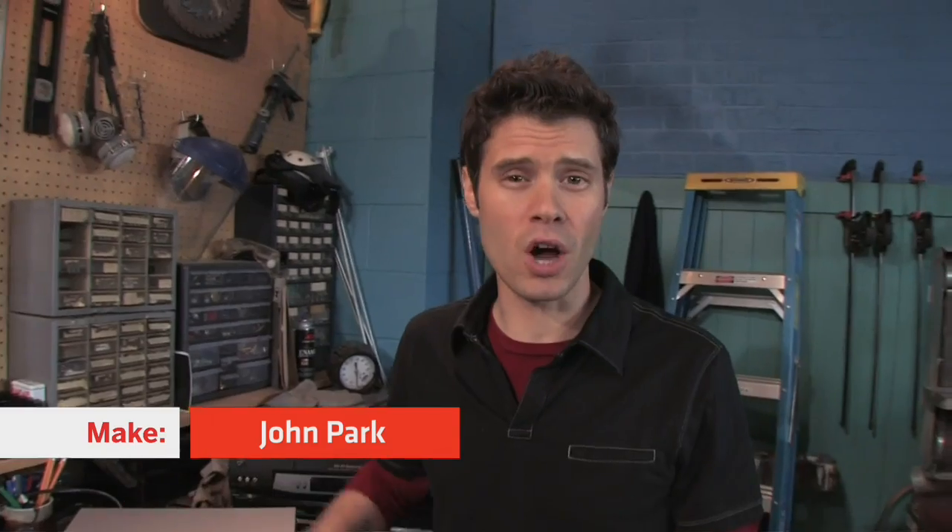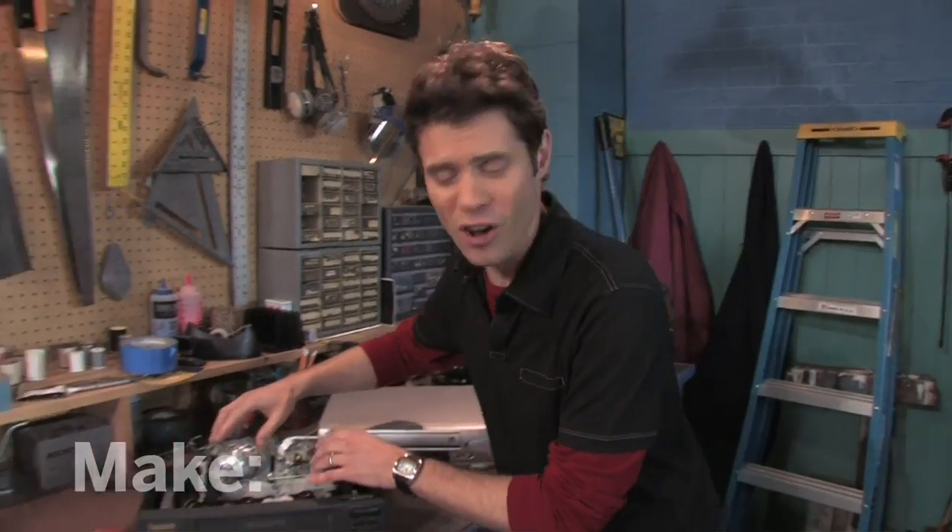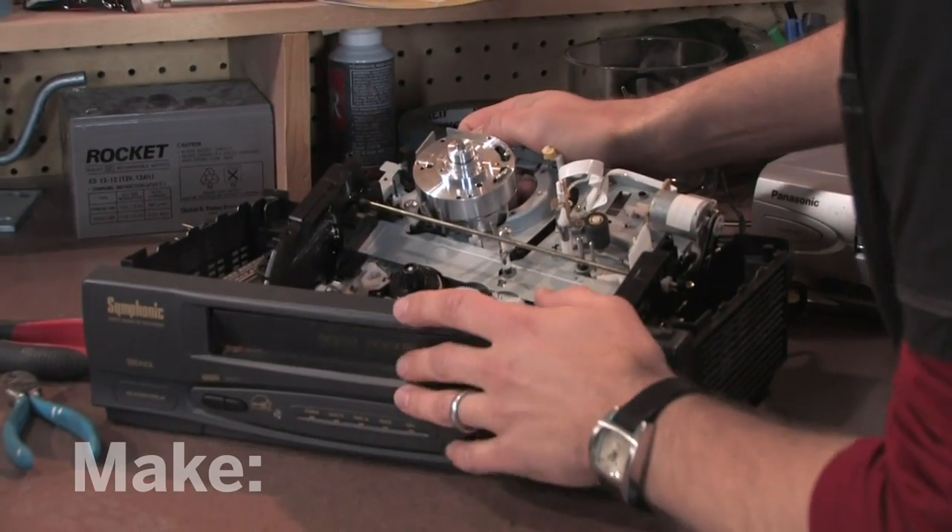Hi, I'm John Park, and today we're talking VCRs. These things changed the way we watch television — gave us movie rentals and late fees. If you're like me, you probably don't use yours much anymore. But don't throw it out whatever you do. These things are full of all kinds of motors, gears, sensors, and a sophisticated timer that you can use for your own projects. All for the taking and the making.